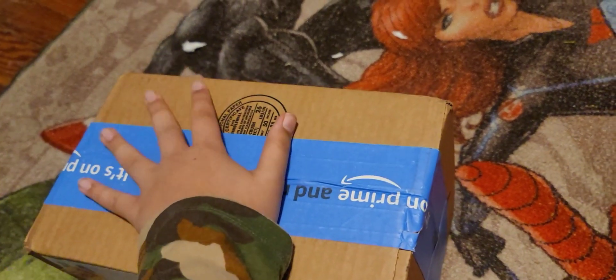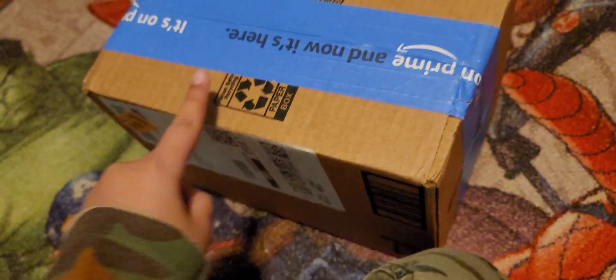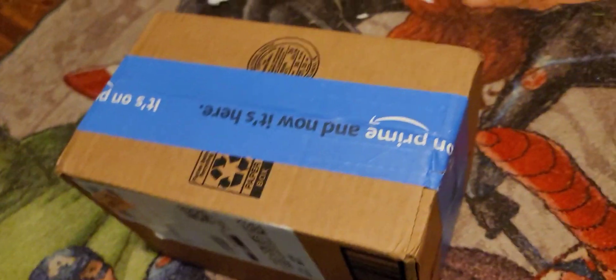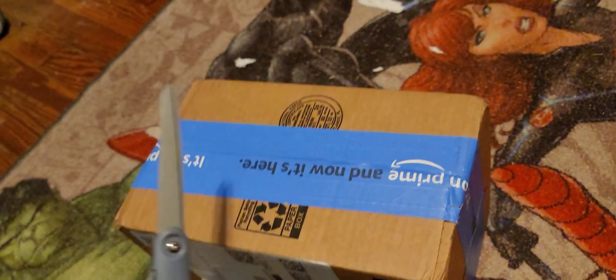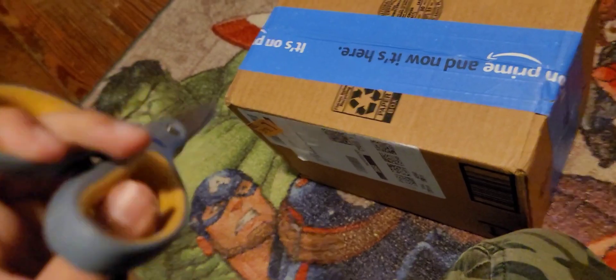Hello guys, welcome to a brand new video! It's your boy Plush back again and we got a new unboxing today. Let's open it — but first, let me do something: the plushy scissors! These are gonna help me a lot when I'm unboxing.